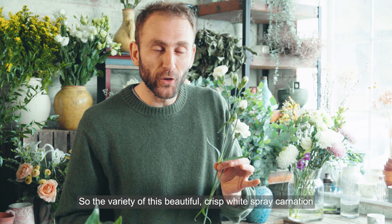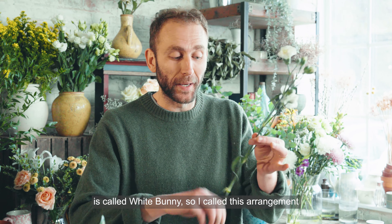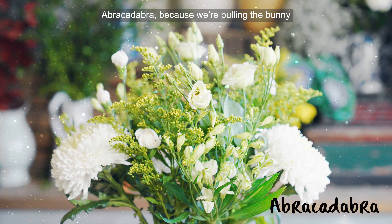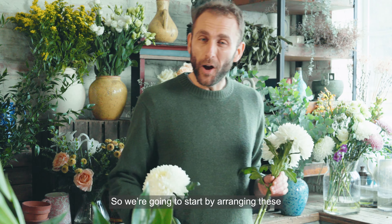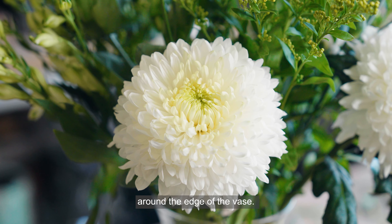The variety of this beautiful crisp white spray carnation is called White Bunny, so I've called this arrangement Abracadabra — because we're pulling the bunny out of the hat. We're going to start by arranging these magnificent white magnum blooms evenly around the edge of the vase.